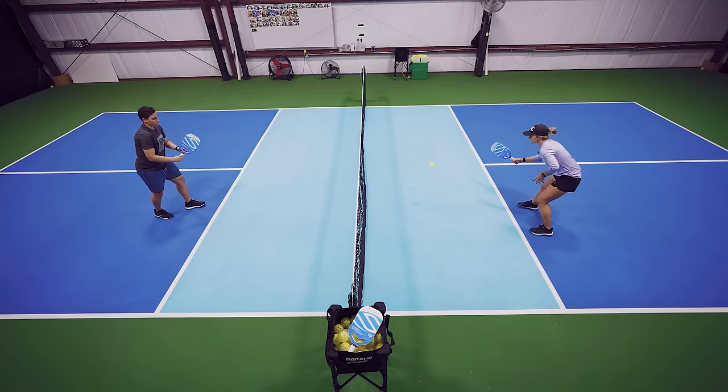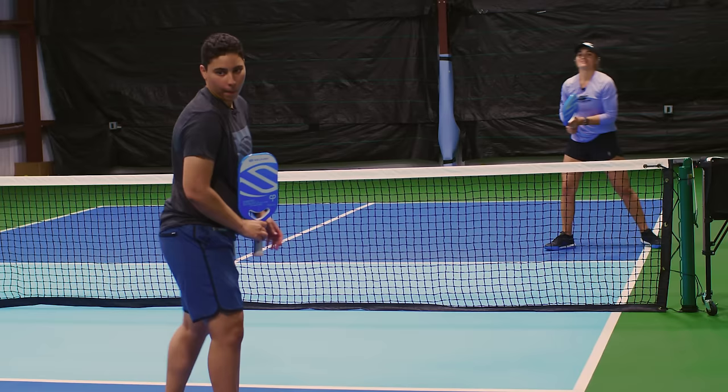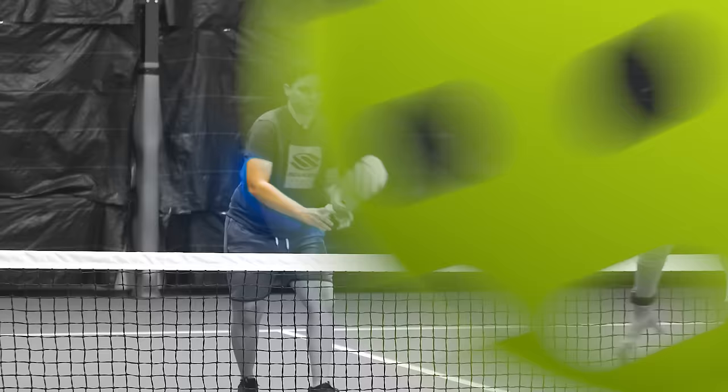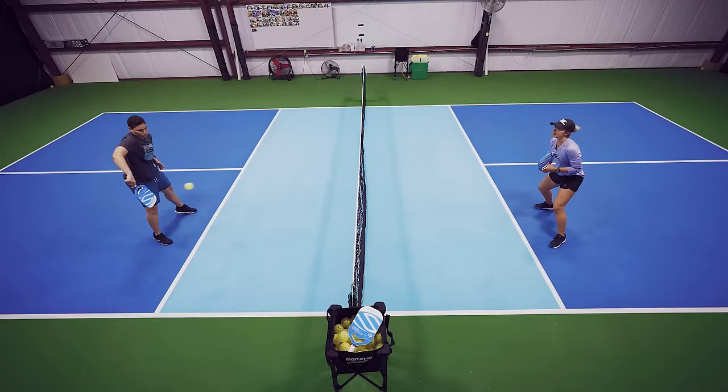Let's try that one. I got her right where I wanted — I aimed for her right hip, made sure I didn't give her too much pace, the ball came back as a pop-up, and I was able to finish with two hands. I hope you guys enjoyed my video on how and when to speed up from the kitchen line.